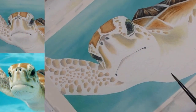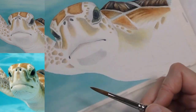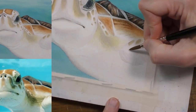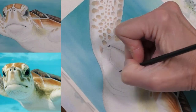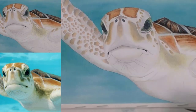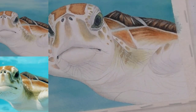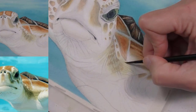I'd like to further refine color and value in the head, flippers, and body, and lay in darker values that represent contour and curve. I'm going to use a pale gray to create those values. The next thing I'm going to do is give attention to the thin lines that I see here. And when everything is dry, we'll be ready to apply larger shadows.